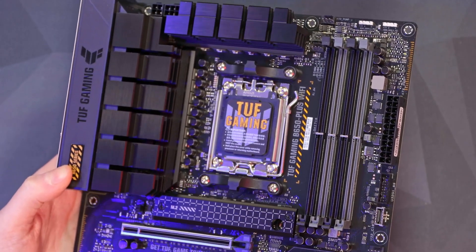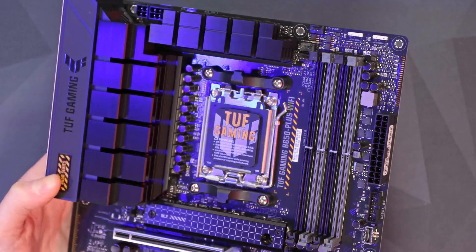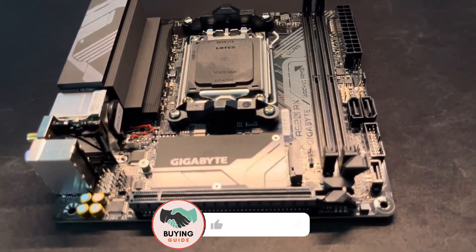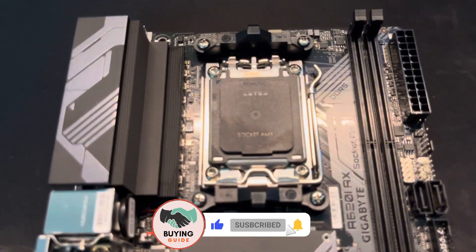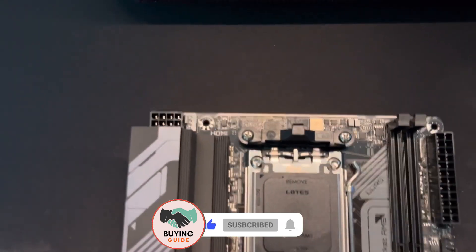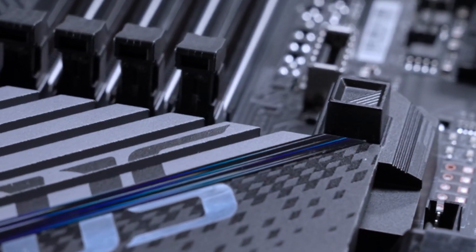Are you looking to upgrade to the AM5 platform without breaking the bank? In this video, we're diving into the top 5 budget AM5 motherboards that offer great performance without the high price tag. Whether you're building a gaming PC or a powerful workstation, these motherboards have you covered. Let's find out which one is the best fit for your setup.